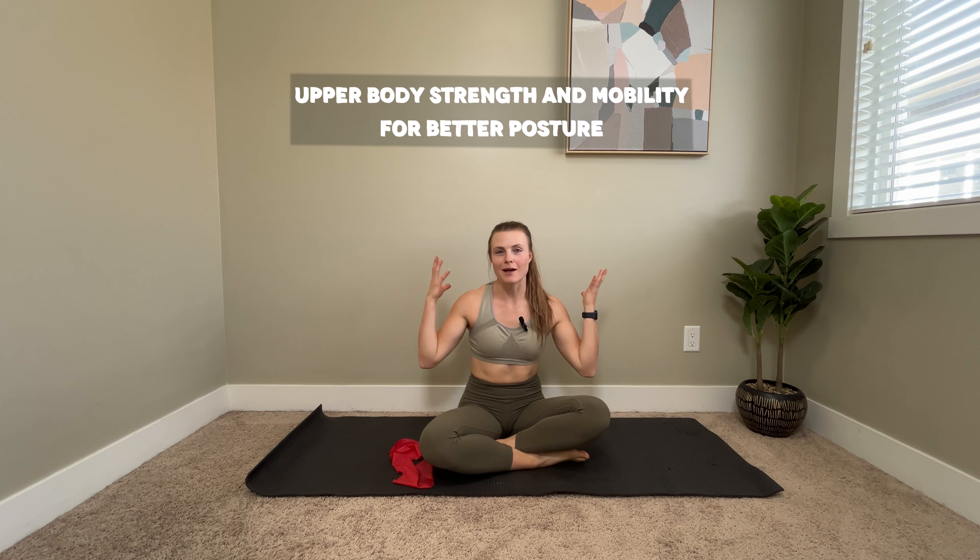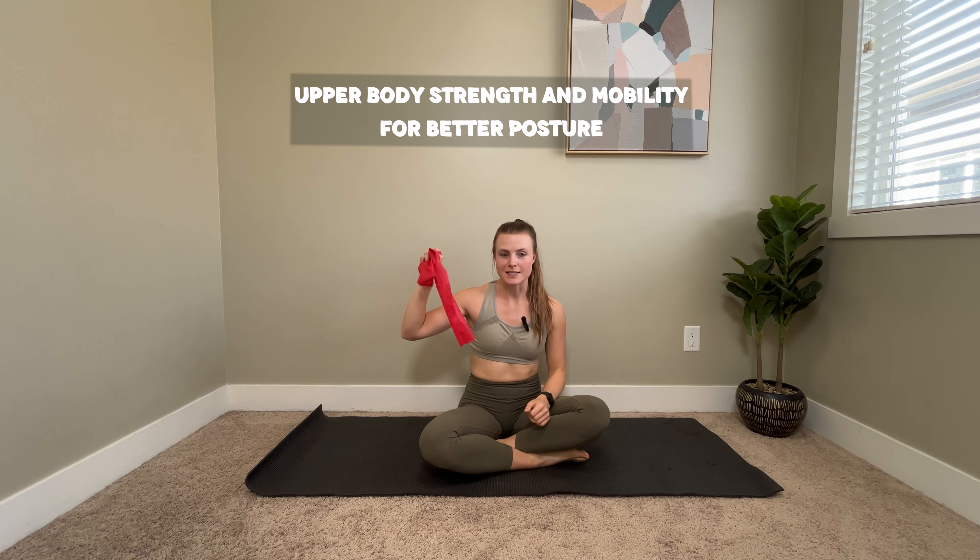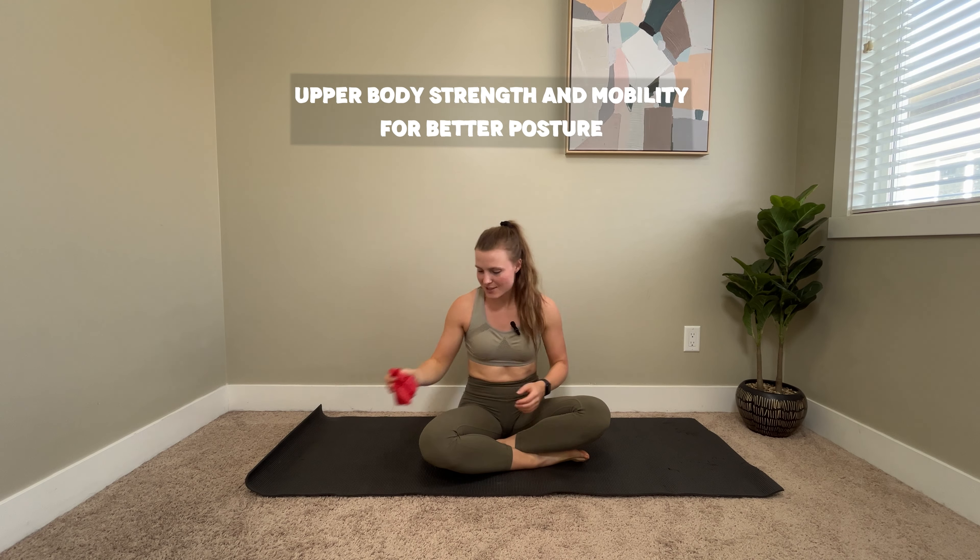Hi, if you're new to my channel, I'm Claire. Today we're going to be doing a routine all about healthy shoulders. All you need is a band and we are going to get started.